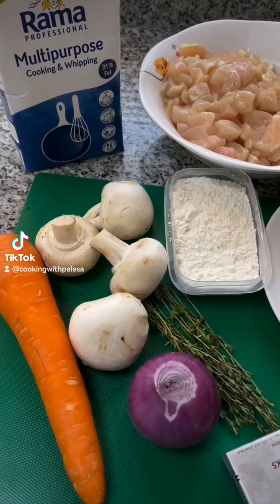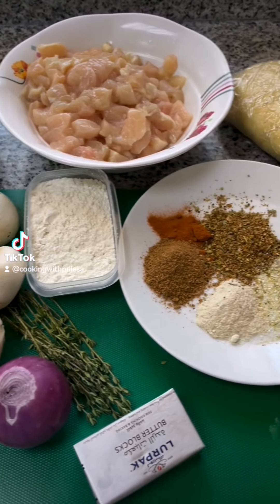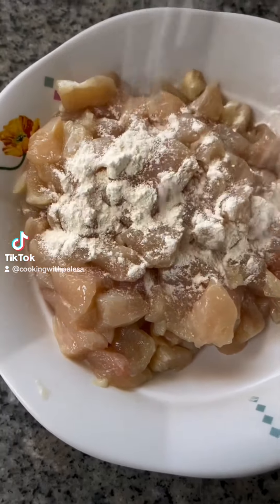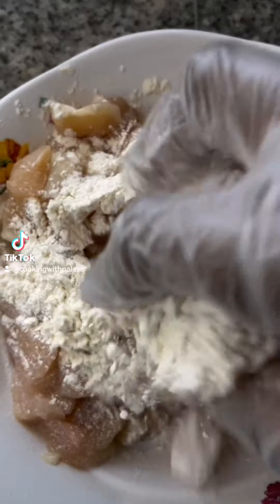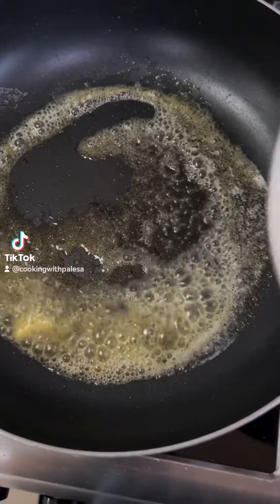Hello guys, welcome back. I'm going to show you how to make a pie filling. These are the ingredients we are going to use. We are using two medium chicken breasts. Add your flour to your chicken just to coat it.